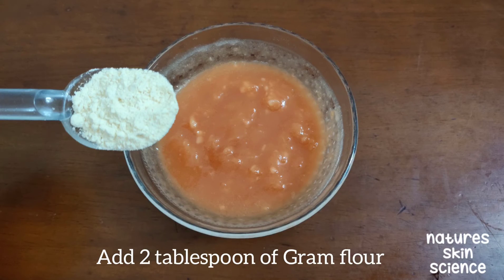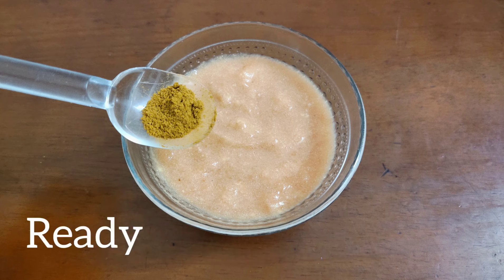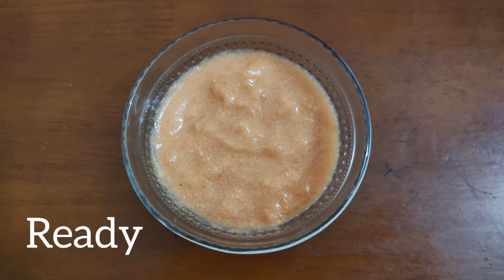Now add 2 tablespoons of gram flour and half a tablespoon of turmeric, and mix well. The face pack is ready.